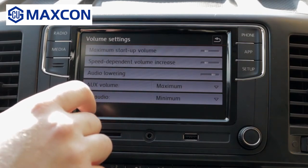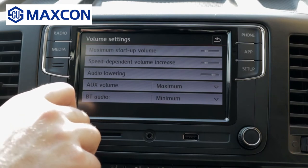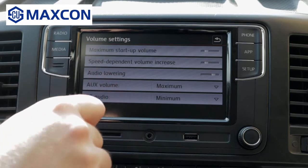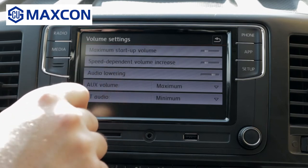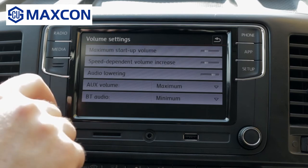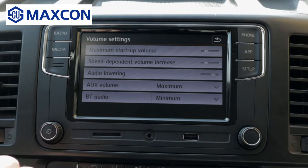So when you increase the speed going with the vehicle, the volume will increase depending on how you set it. Audio lowering is for the parking assistance system, so when the parking sensors activate, the volume lowers down so you can hear the beep for the sensors.